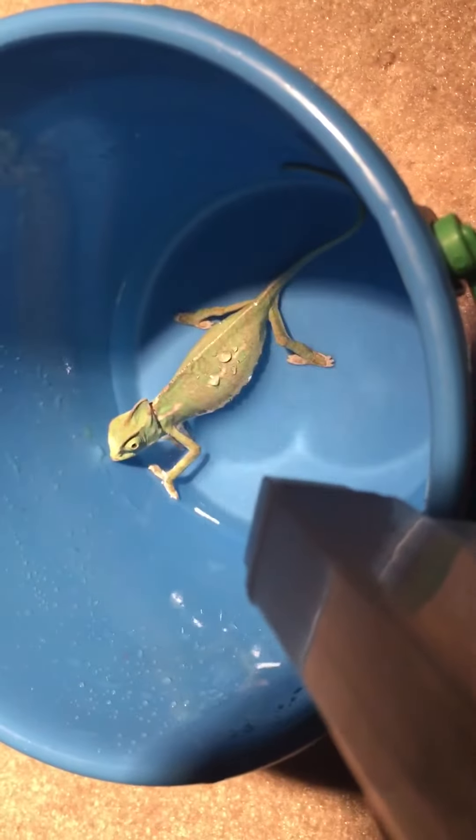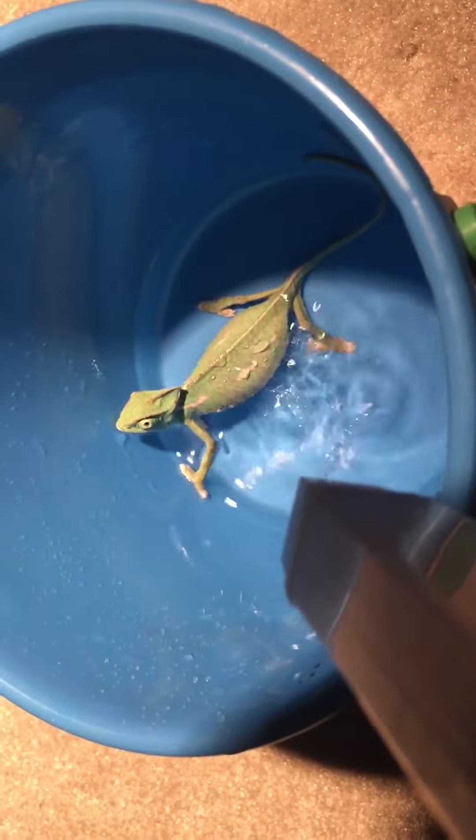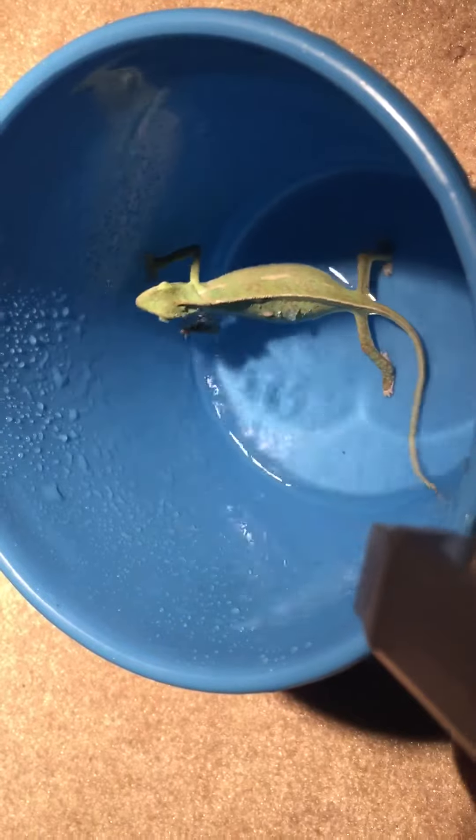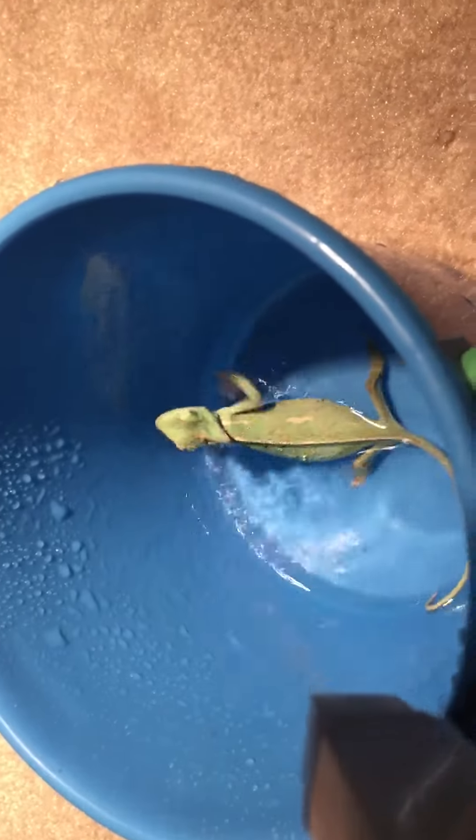I'll just spray him, and I don't do it often because I don't want the water getting too deep. This works just like rain in the rainforest — he's drinking and getting cleaned at the same time. It does stress him out a bit, but he's not turning brown like when I first got him. You don't really want anything bigger because they get kind of weirded out.